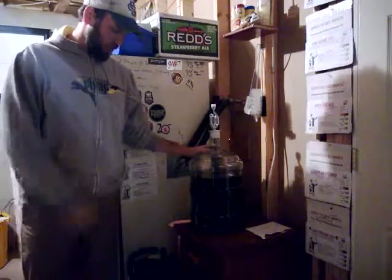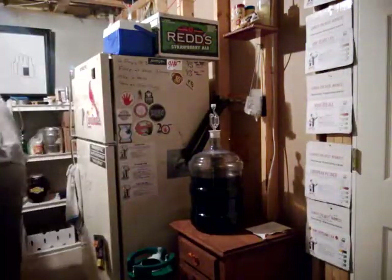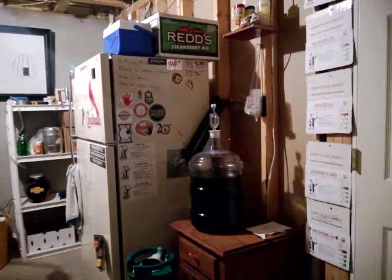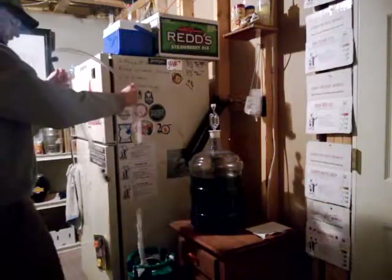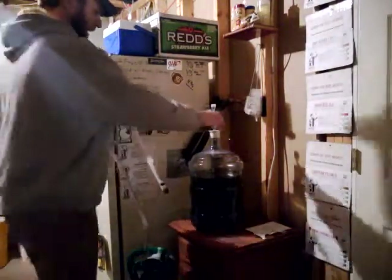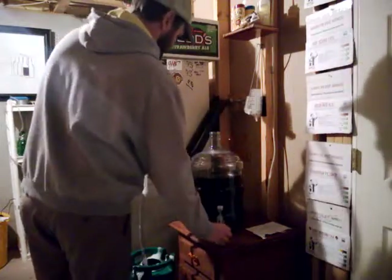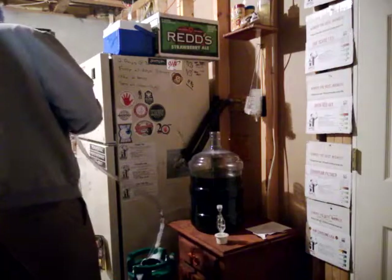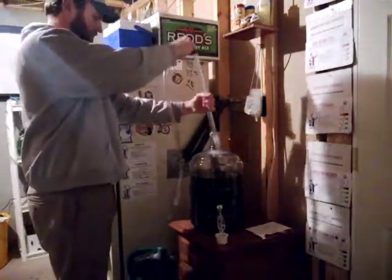All we gotta do: take our carboy, already sanitized keg, take our sanitized auto siphon and tubing. It doesn't matter that there's a little bit of that sanitation foam on there — that's good stuff, it's not gonna hurt our beer. Pop our cap, take off some of the excess, and put it down in our beer.